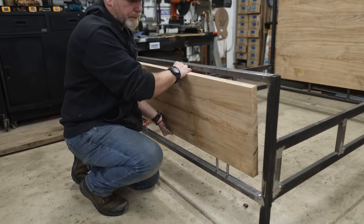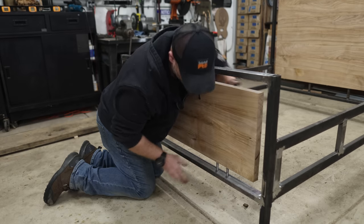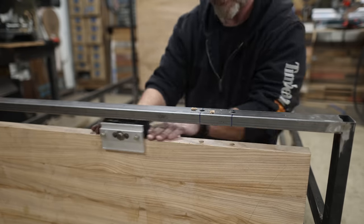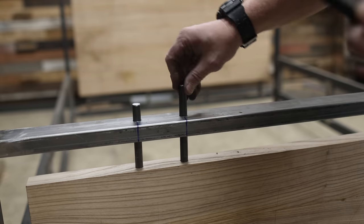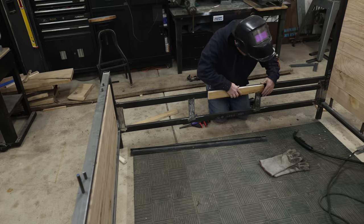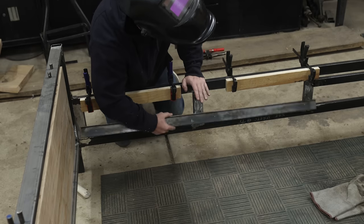I inserted the metal rods and they aligned great. I was really excited that it all worked out as well as it did — honestly I was starting to stress a little bit. I've never made anything like this and I didn't want to mess it up after all the work I'd put into it so far.